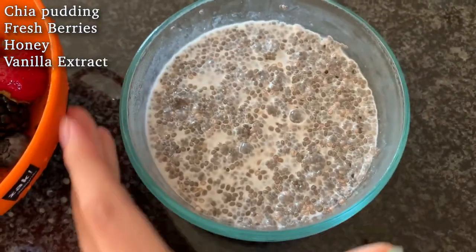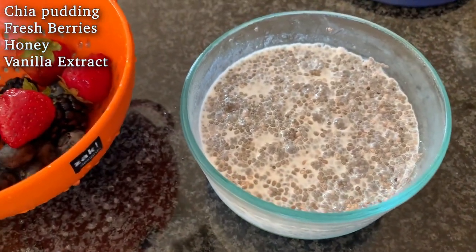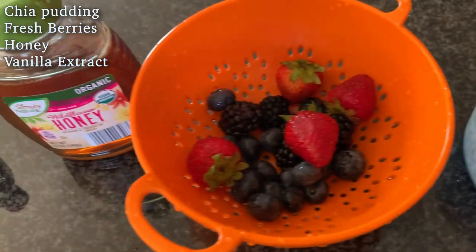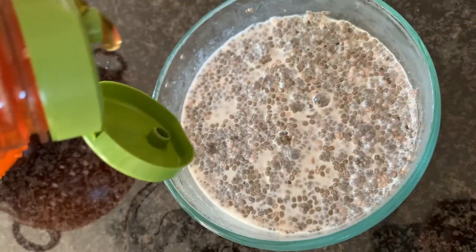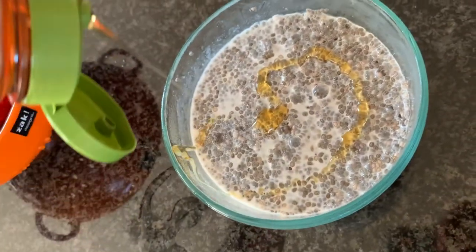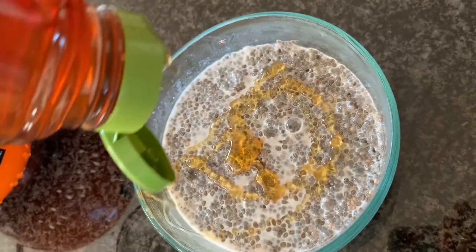So this is the next morning — it's going to retain the same kind of pudding consistency, and I like to mix in some fresh berries. Strawberries are my favorite, along with some honey and some vanilla extract. I'm pouring about two teaspoons of honey in, but if you don't like the strong flavor of honey, a few drops of vanilla extract will balance it out.